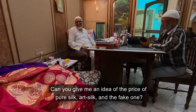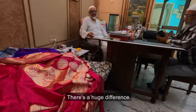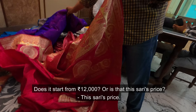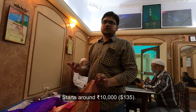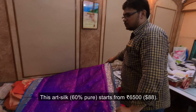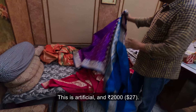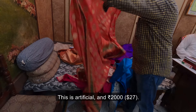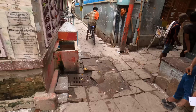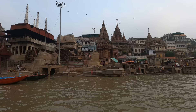If you can tell the price of pure silk — this is 12,000 rupees. Is this the starting price? No, the starting price is about 10,000 rupees. This one is about 60% silk and 40% artificial, and it costs about 6,500 rupees. And the fully artificial ones are about 2,000 rupees.